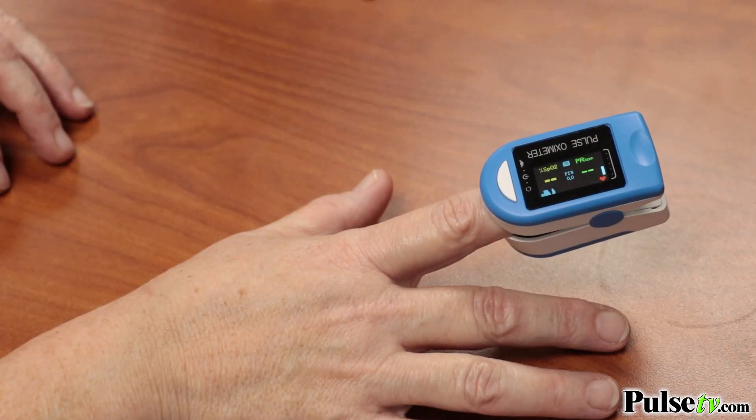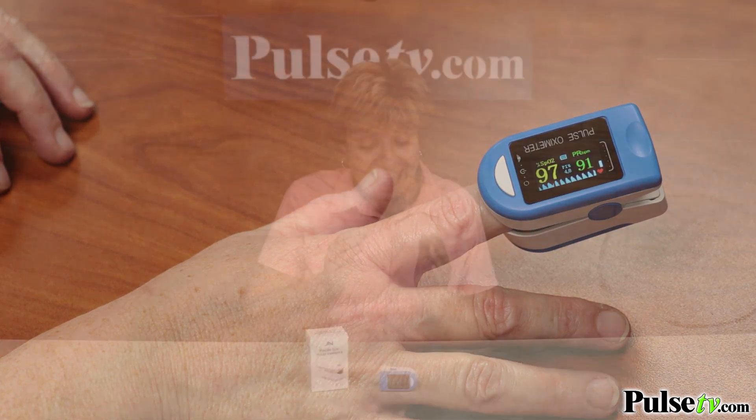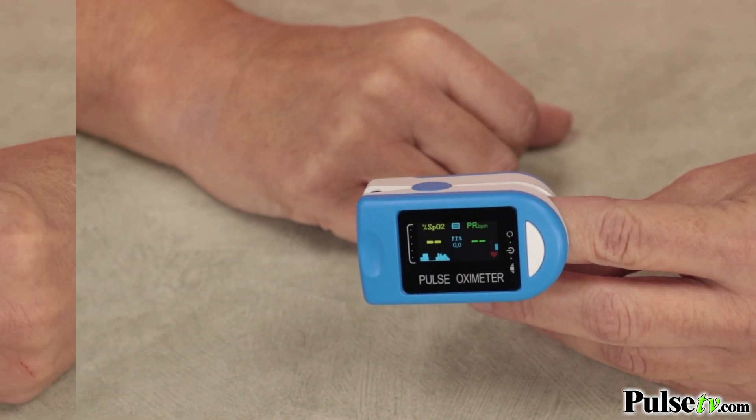Now why would you want one? Well, with coronavirus one of the key symptoms is low oxygen levels, and this device measures it very easily. All you do is turn it on, slip your finger in, and within a few seconds you'll have your results.